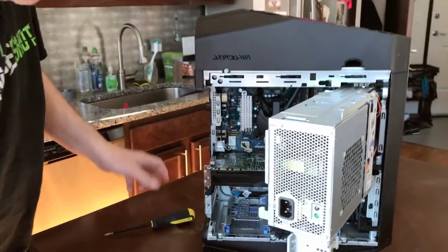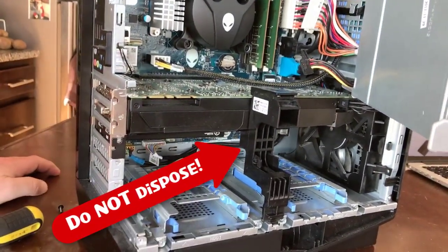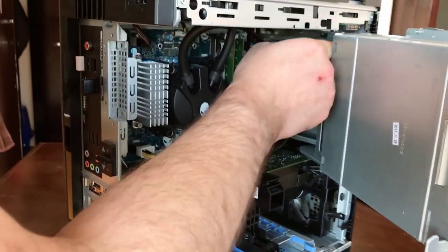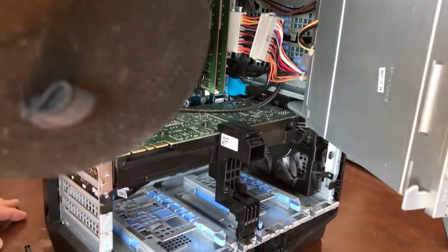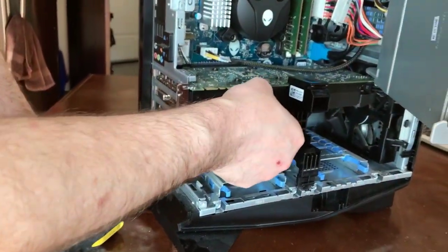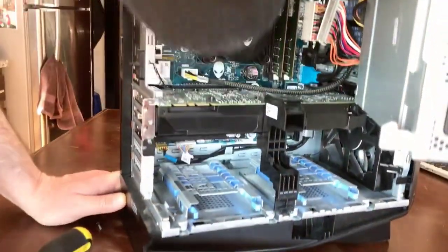If you get the Aurora R7, you want to keep this plastic support bracket in here. It looks like something they'd put in to ship it to keep the graphics card from flopping around — but no, it actually gives the graphics card support. This is an NVIDIA GTX 1070 graphics card, and it is huge. I believe it's a micro motherboard, so you can imagine the weight it puts on that PCI slot. Keep that plastic thing in when you can, unless you're removing or swapping pieces out.